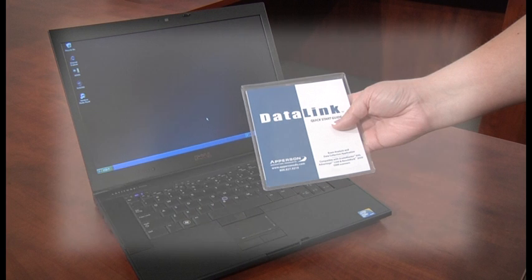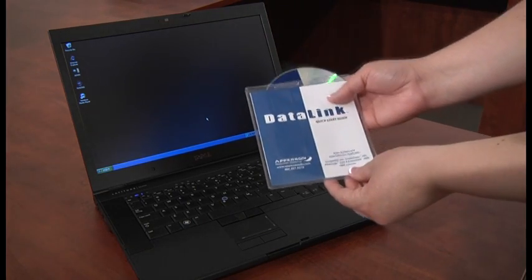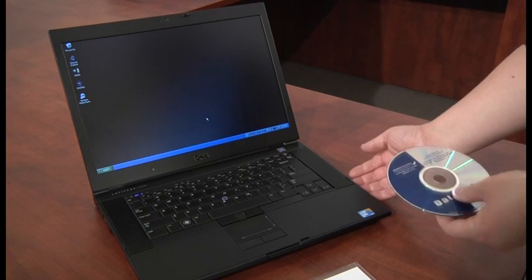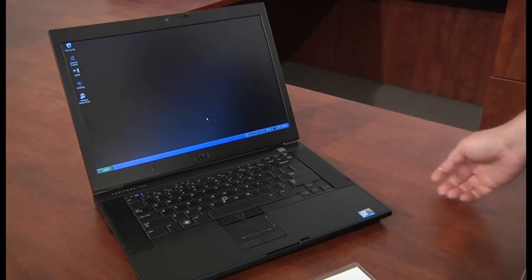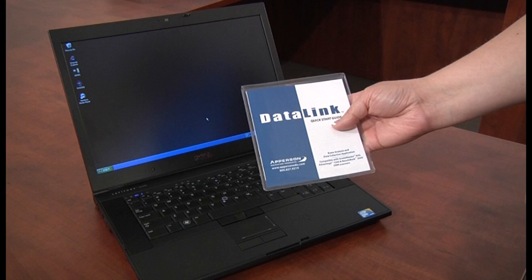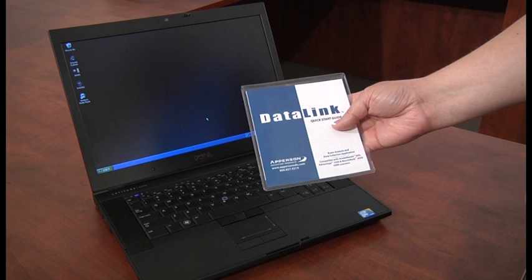To install DataLink, you must be logged on to the computer with administrator privileges. Insert the CD into your CD drive and select Install DataLink from the list of options when the install window appears. Also included on the CD are optional installs for the scanner USB driver and the scanner firmware updater. Scanners are sent with the most current firmware available. The most current firmware releases and USB drivers can also be found on the Downloads section of our website. A complete document for using DataLink is included in the help file. New users of DataLink should read the help file to gain a full understanding of the application prior to using it. A brief overview is included in the DataLink Quick Start Guide that accompanied your DataLink CD.